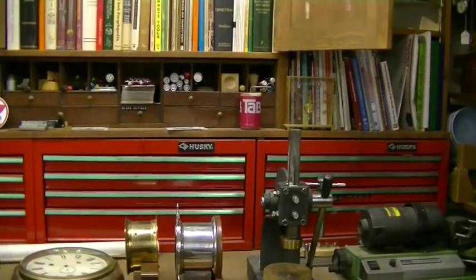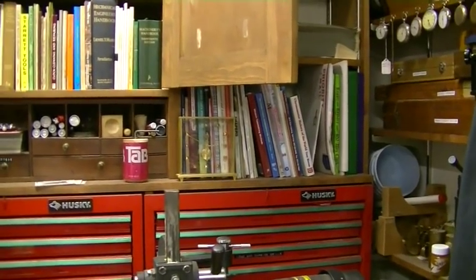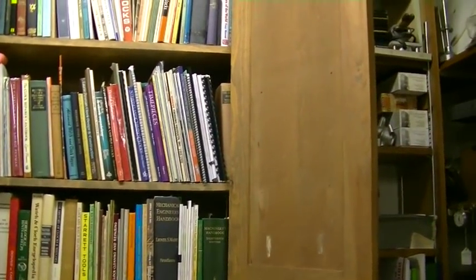Good evening, folks. Welcome to the shop. I'm James. I thought tonight we'd do a little shop tour, as I promised, and this is the library.